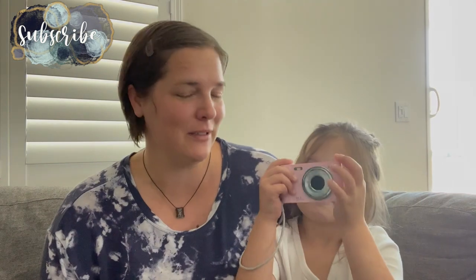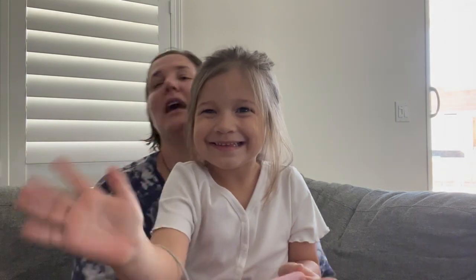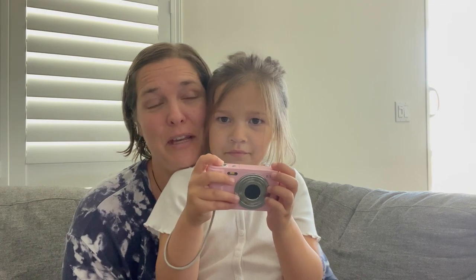Hey there, welcome back to Lima Bean Living! If you guys are new here, my name is Emily and this is my daughter Aubrey. I'm kind of in the middle of taking a break from YouTube but I needed to hop on and give you a little update. I will be going back on a little hiatus, but we've been making some changes around the house and we have a very fun product to review — hence the camera right here. Aubrey is having a lot of fun with it.